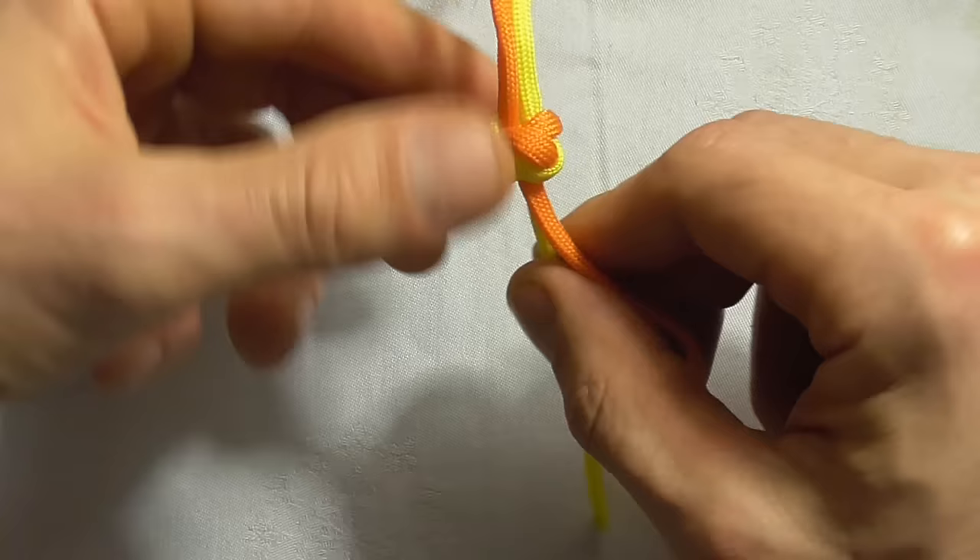And then we just need to work out the slack, and there you have your finished diamond knot.